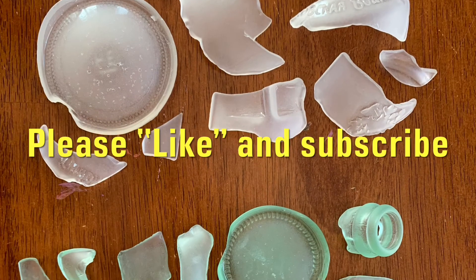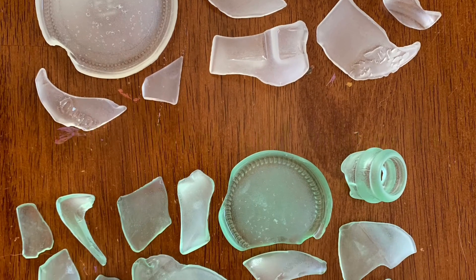Now that everything is out of the tumbler, I took the opportunity to clean that up — no leftover residue. Everything is nice and smooth. I'm going to put this back together and decide what I would like to do for the rest of this project. Hopefully, you found this video helpful in your opportunity to make sea glass at home cheap and easy. To see more videos like this one, don't forget to subscribe.